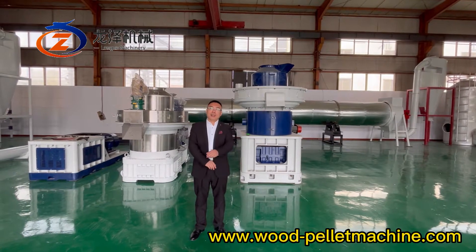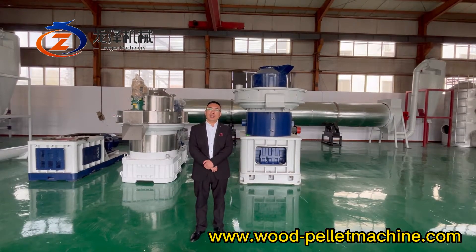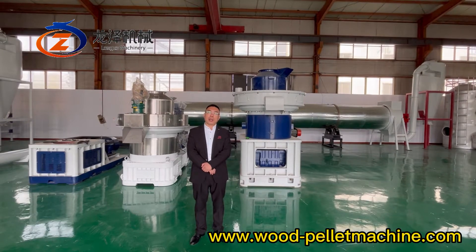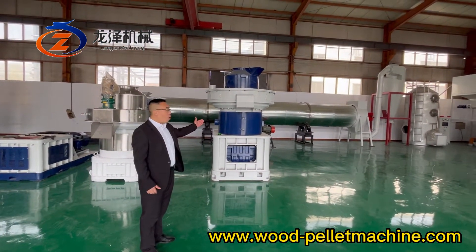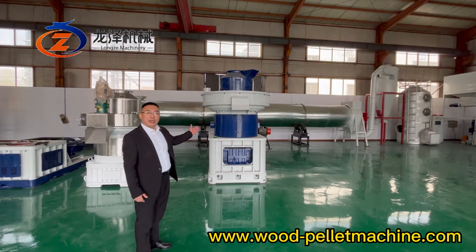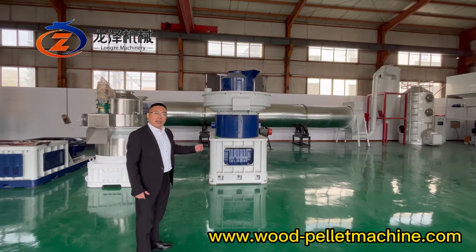Hello everyone, welcome to Lunzha Machinery. Today I'm going to introduce our latest generation 850 wood pallet machine. Behind me you can see our old technology, the sixth generation pallet machine XJG850 with 220kW.